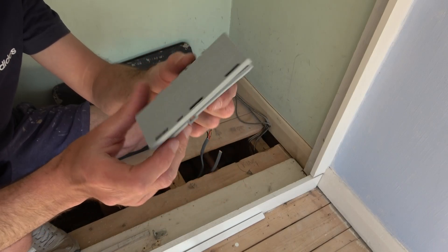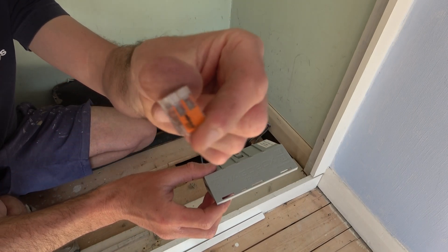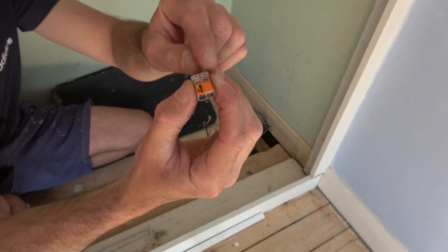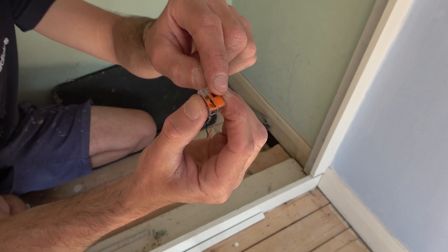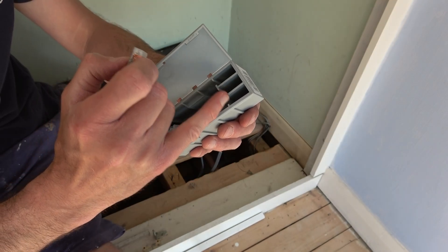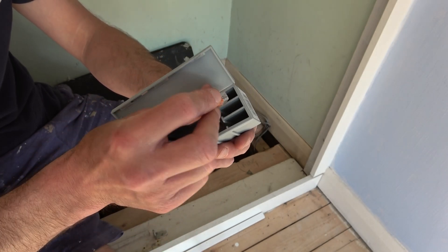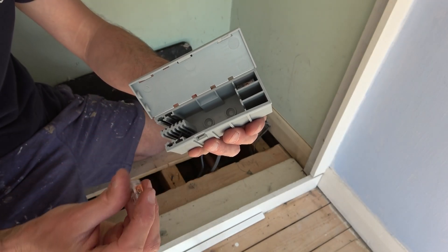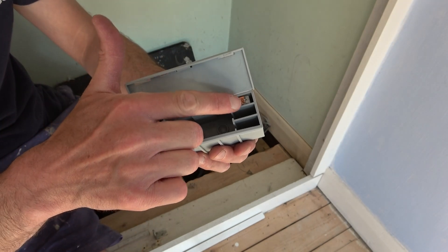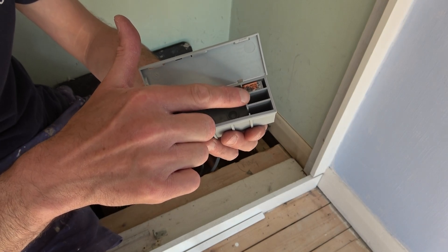Before we get started, I'll quickly show you the WagoBox junction box. This one is specifically designed for the 221 connectors. Today I'm going to be using the two terminal connector, which just means it can accept two wires. They also make these with three terminals and five terminals. If you look inside the junction box, you've got these different sections. This will accept three of the double connectors in each section. If you've got the three terminal connectors, it will accept two — so that would be six three-terminal connectors in total, or nine two-terminal connectors.